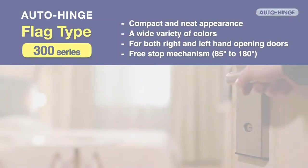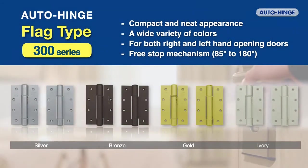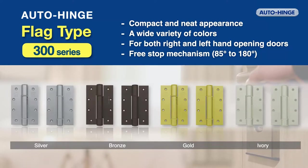The flag type 300 series meets various applications with its compact and neat appearance, a wide variety of colors, both right and left hand opening use, and free stop mechanism.